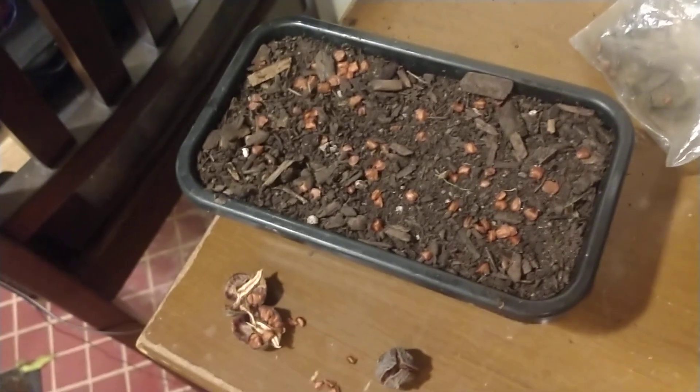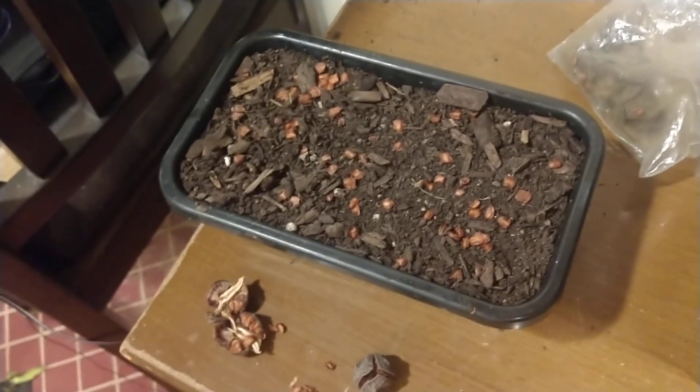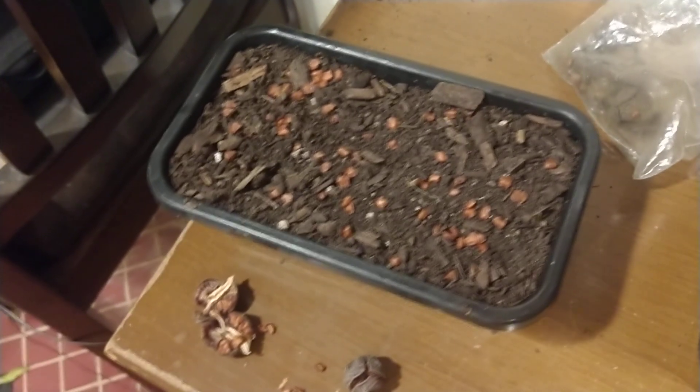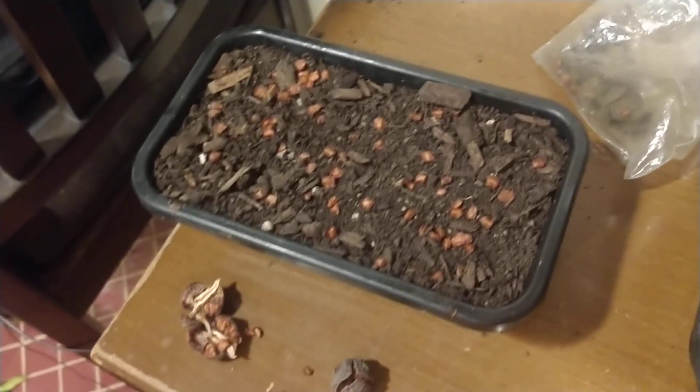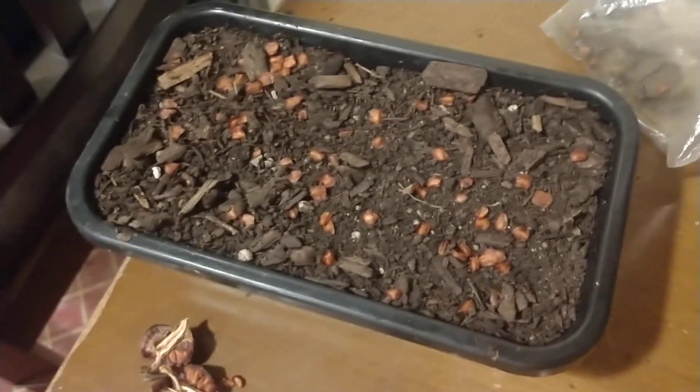It gives them the feeling that they've gone through winter, and once you finish that cold-warm-wet cycle, it triggers the embryo to start germinating and then you produce a tree in the springtime. These definitely require that period of cold stratification.